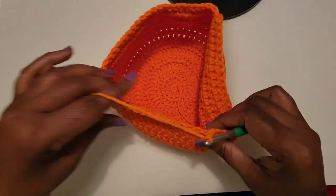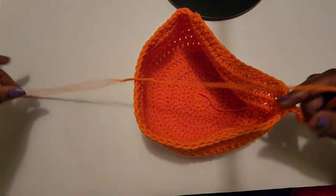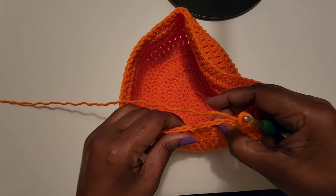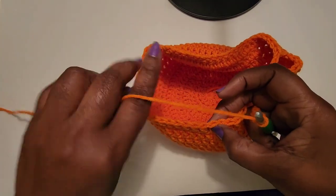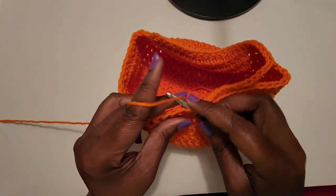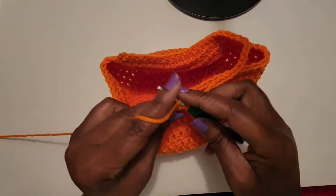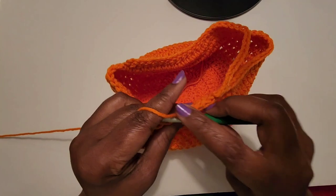I will meet you when I finish my chain of 17. I have finished my 17 chains. Now you want to count over and skip 18 stitches, then do a double crochet into the next double crochet and finish this round. You should finish with a total of 21 double crochets. I'll meet you at the end of round 13.